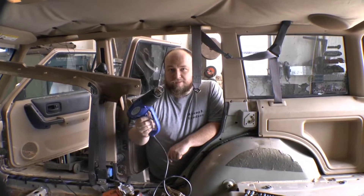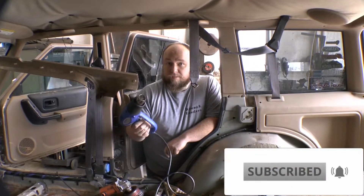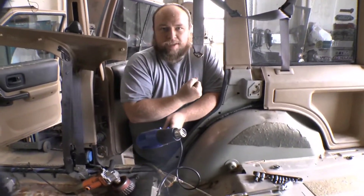This is a heat gun. As in the name, it produces heat. Therefore, it gets hot. Don't let it meet your skin.